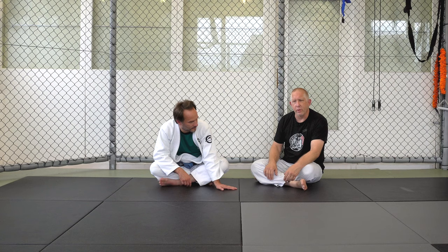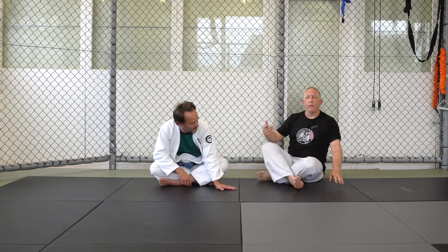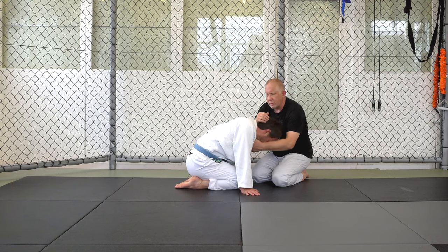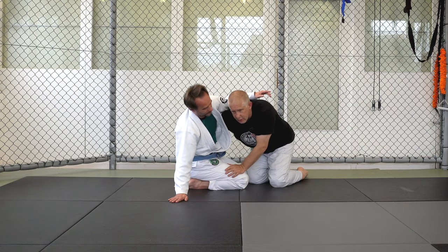Learn to fight from these positions. Right now we're working on front headlocks — snapdown to front headlock controls — which should be a huge part of your game. Because the option, and this is why I use it so much, is I'm either going to get the front headlock control or he's going to posture up, giving me body control.